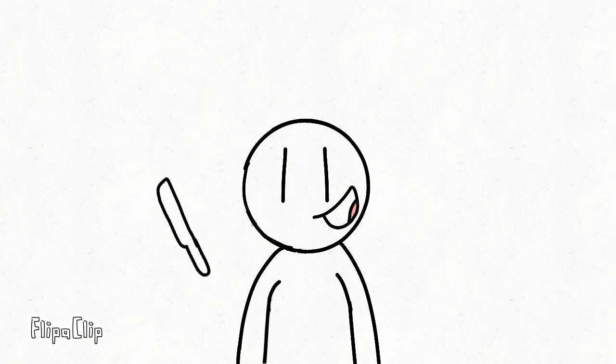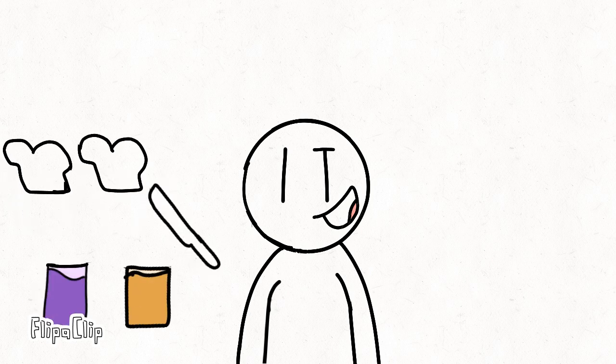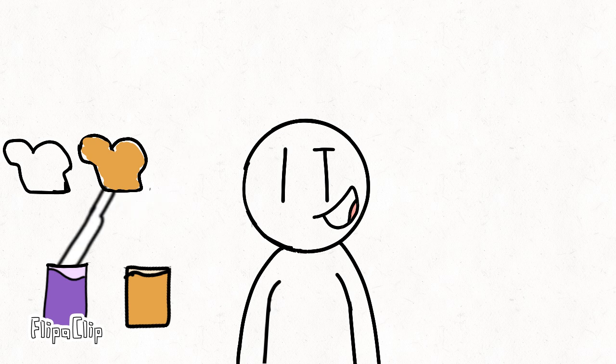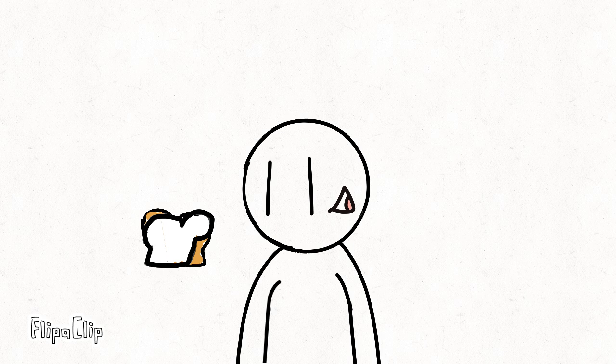Now you need a butter knife to smear against the bread. And now, smear. Now, splat it together, and you got a sandwich.